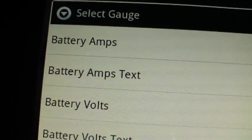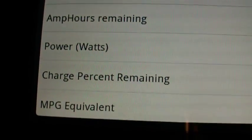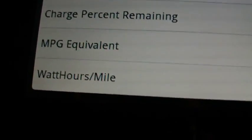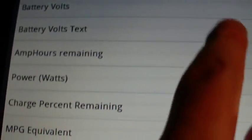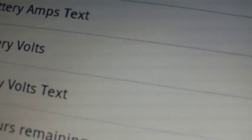If we go to select gauge, this is a list of the gauges that you can actually have — there are a few more if you scroll down. The thing I'm not seeing here is how to actually change the full-scale deflection, so that's something I'll have to figure out.